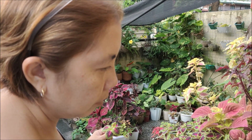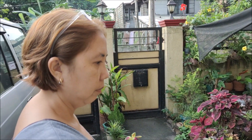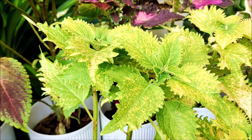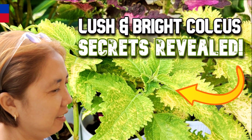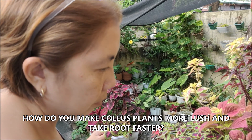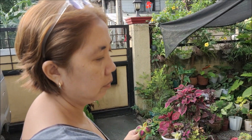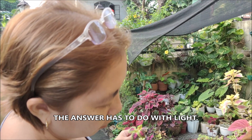How do you make coleus plants more lush? How do you make them root faster? The answer and the secret has to do with light.